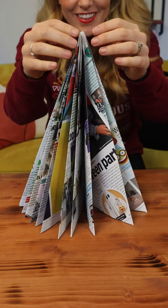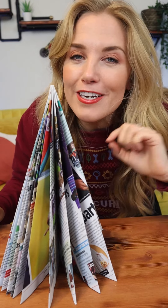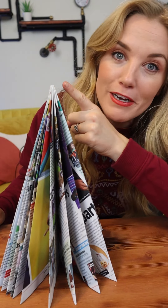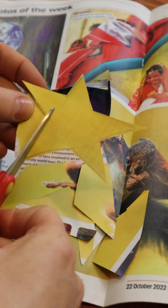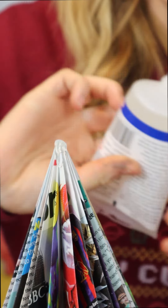Lastly, play with all of the folds till you're happy with the look. And just like that, you have a folded tree. But for me, no Christmas tree is complete without something special on the top. I made an easy star by drawing and cutting out a yellow star shape, then folded it down the middle and used a blob of glue to stick it on.